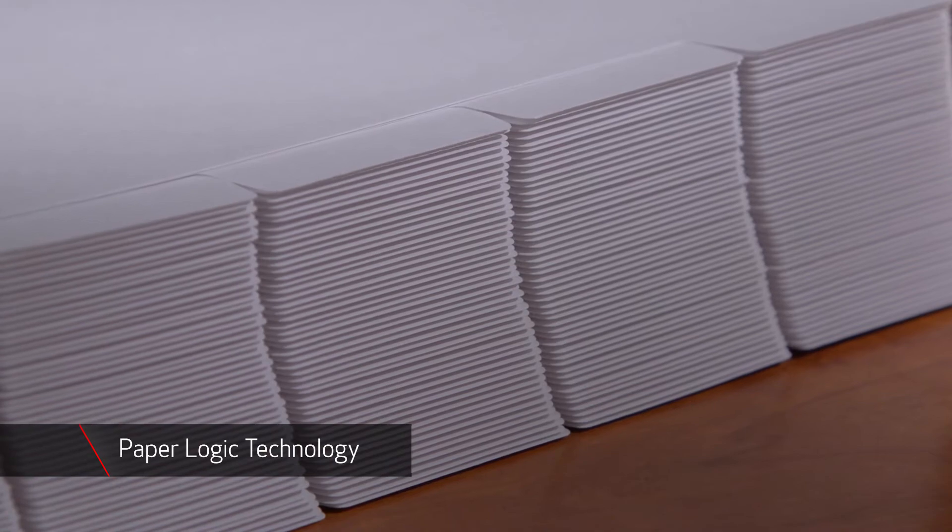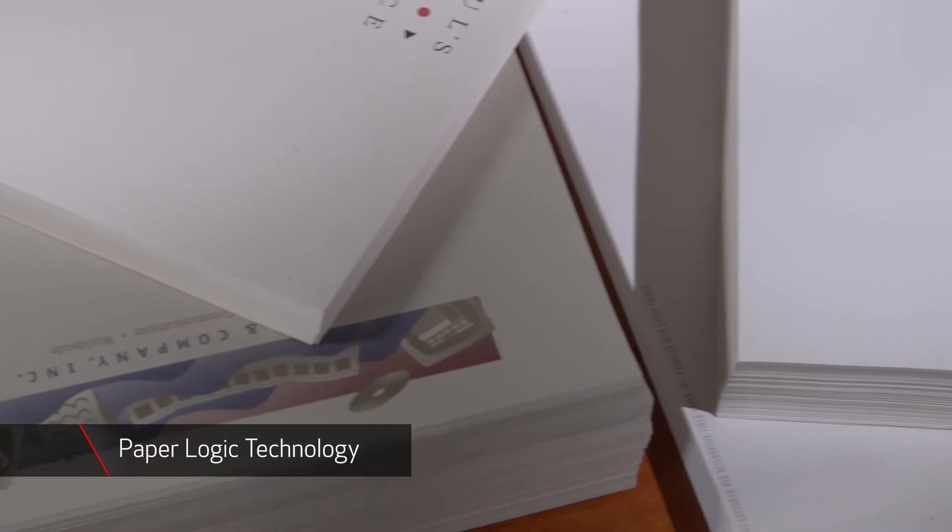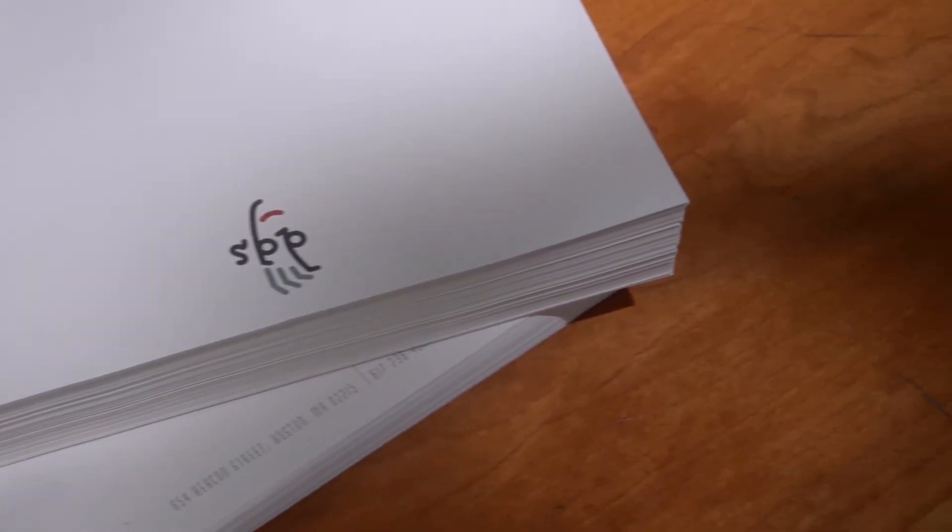All paper input trays feature PaperLogic technology, which offers a uniform way of loading media including tabs, pre-punched and letterhead, helping to increase productivity by helping to reduce mistakes, reprints and waste.